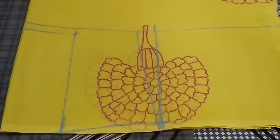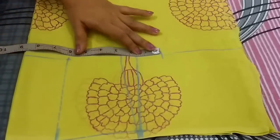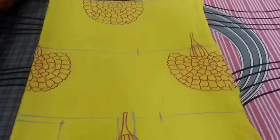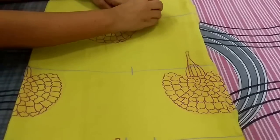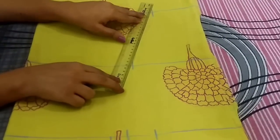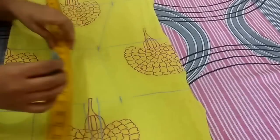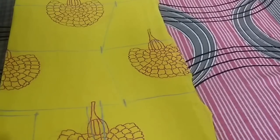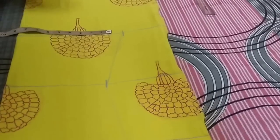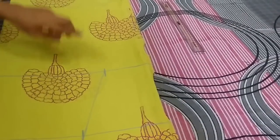Now I will mark the bust, waist, and hip measurements. Bust is 8.5 inch, waist is 7.5 inch, and hip is 9.5 inch. Now I will join these points. The hip is 9.5 inch and I will add 1 inch for the ghera, so I will mark a point at 10.5 inch. And now I will join these points too.